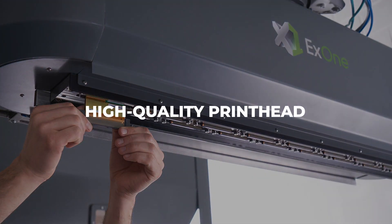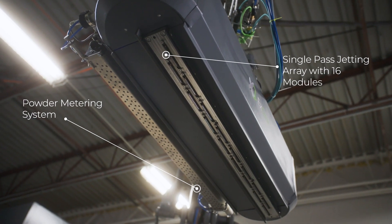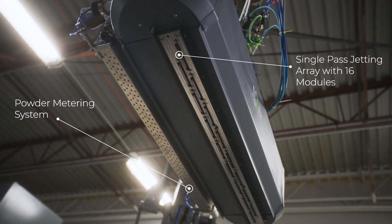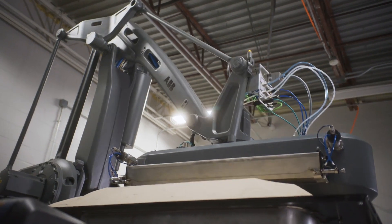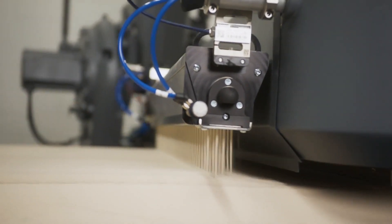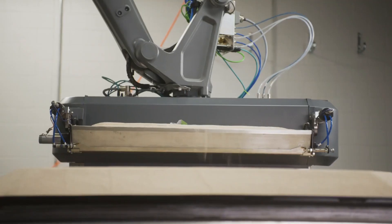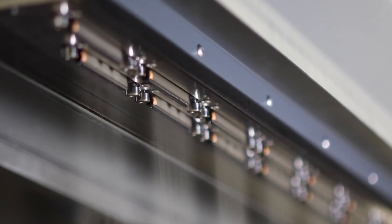I want to go through the printer in detail now. What we've started with is really a titanium bar. We chose titanium because it has a low coefficient of thermal expansion, so it doesn't change size and shape as the temperature changes in your foundry. Now you get a nice flat continuous plane with a very well-controlled offset between the printhead and the bed. That gives you that dimensional accuracy that you're looking for.